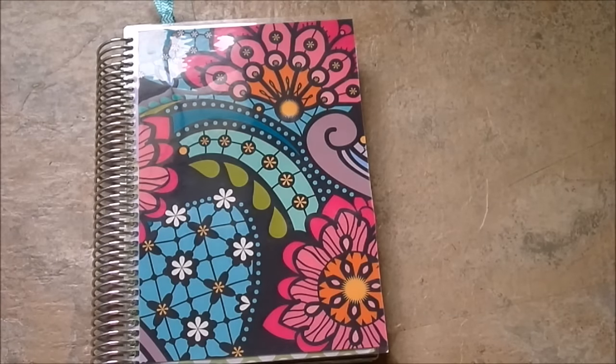Hi guys, welcome back. It's Megan here from Organize Little Lady and today I want to share with you guys my planner and how I'm using it. Back in August I started using the Mom on the Go planner. It is from In the Leafy Tree Tops. I will leave a link down below where you can find the planner, and honestly I didn't intend on switching over completely.